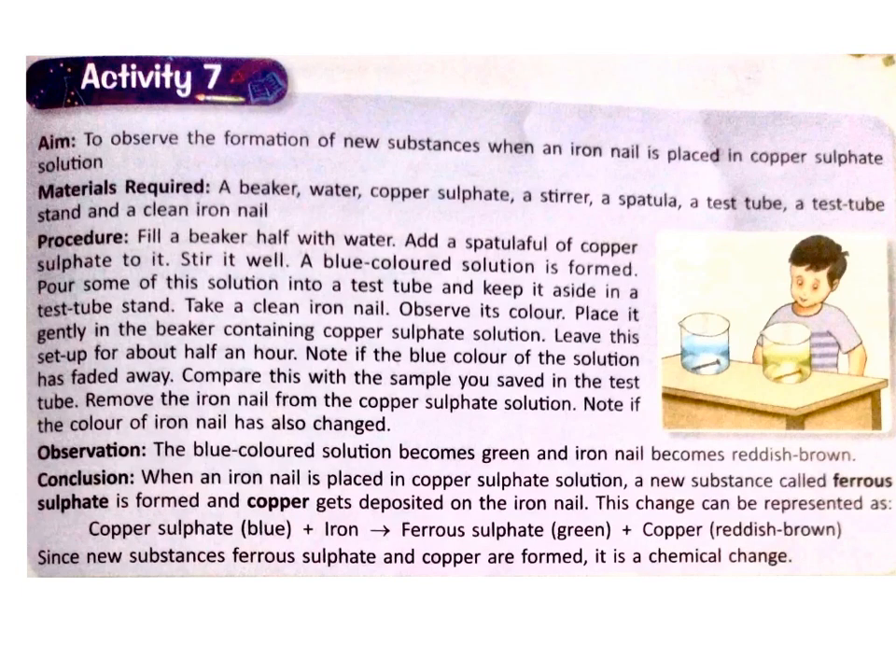Hello children, how are you all? I hope you all are doing great. Let's continue with our chapter on physical and chemical change. To understand chemical change better, let us perform a few more activities.